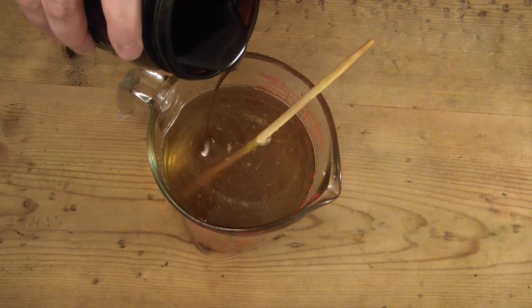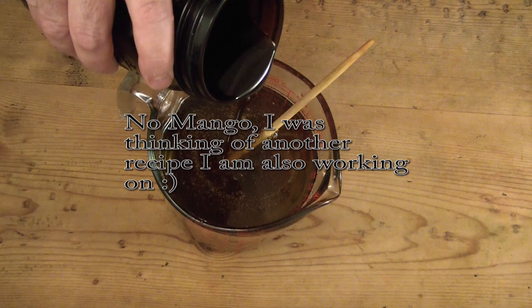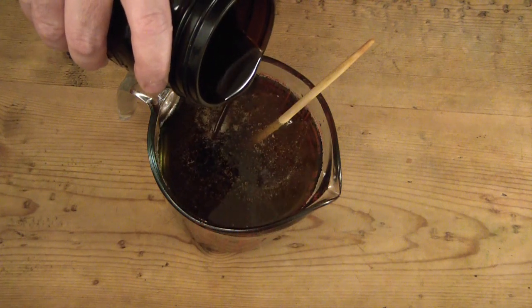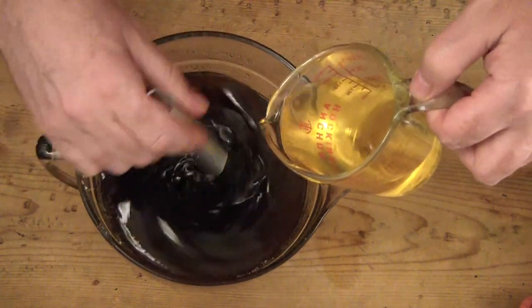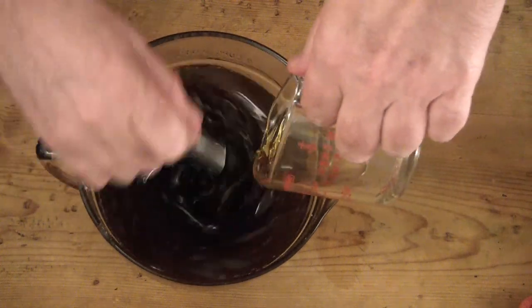Now I'm adding shea, mango, and cocoa butter because they are so good for the skin. And now I'm adding in a rather large amount of this coffee oil because I really want it to carry through in this balm, so that you get the benefit of that fragrance.